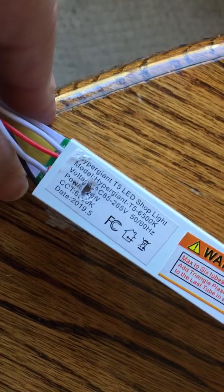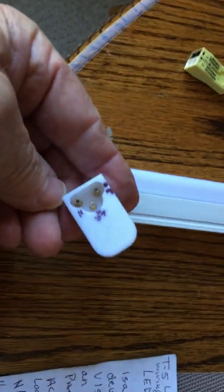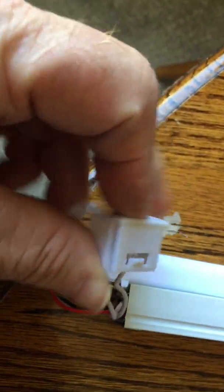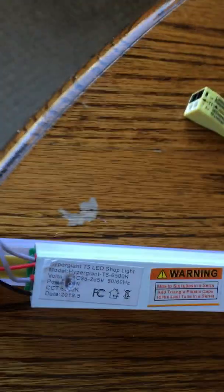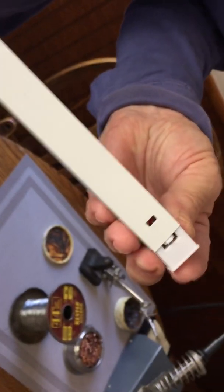This is a T5 LED shop light and it didn't come with any of these plugs, so I'll show you how to hook this thing up without the plugs. What you gotta do first is pull these caps out — these caps come out with these little tabs right here, slide it all out.